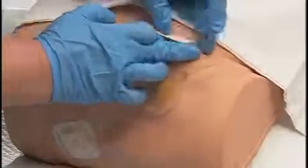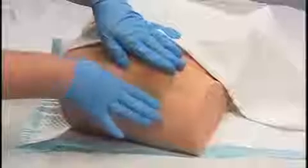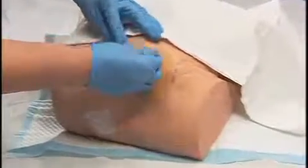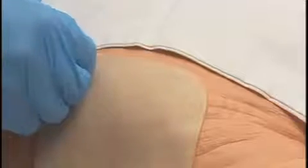You may apply tape around the edges to secure the dressing. Dispose of waste, remove gloves, and discard. A hydrocolloid should be changed if it is leaking, falling off, or has been on the wound for seven days.